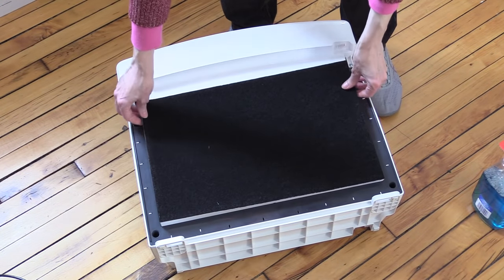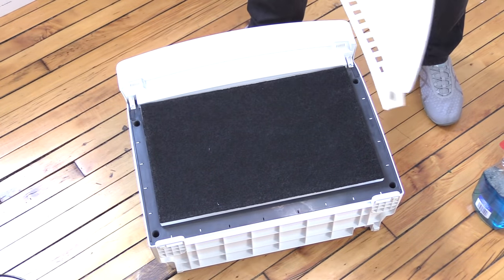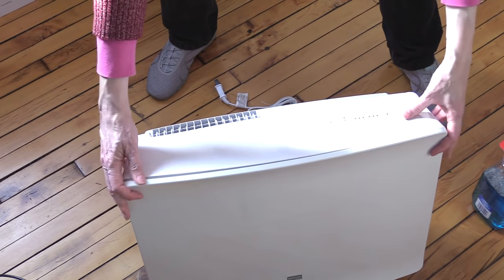Putting a HEPA filter over top of the dirt that's already in there from the factory. I used to love Kenmore HEPA filters. Man, how far they have fallen.